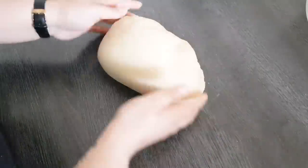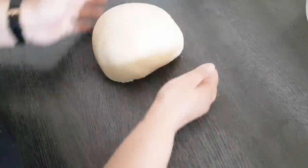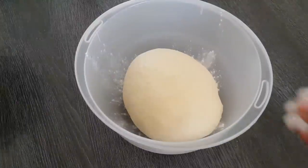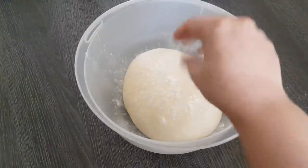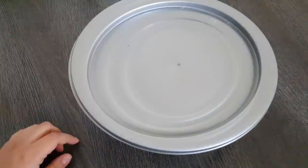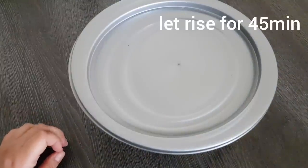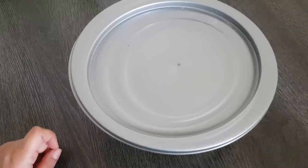Wichtig ist wirklich nur: geduldig sein, kein zusätzliches Mehl dazugeben, und einfach immer schön weiter kneten. Den Teig formen wir jetzt einfach nur zu einer Kugel. Geben ihn in eine leicht bemehlte Schüssel, bemehlen ihn auch ganz leicht nur von oben, decken es schön ab. Und lassen unseren Teig jetzt für 45 bis 60 Minuten lang schön aufgehen.